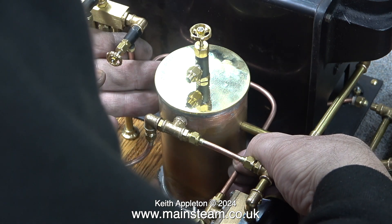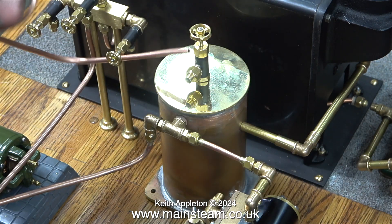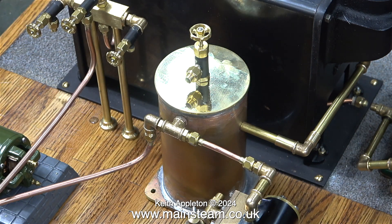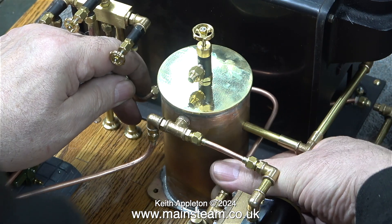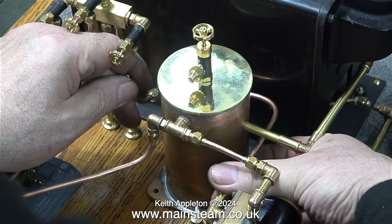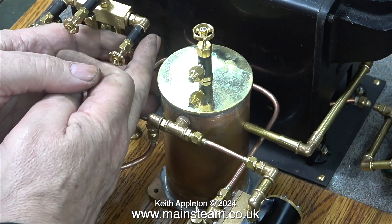Some viewers may be wondering why I haven't painted the condenser — here is the answer. I'll do that once I've completed all the piping. With the amount of trying, bending, retrying, and fitting, I was bound to scratch the condenser, so I didn't paint it. But I will be doing that in the next episode.